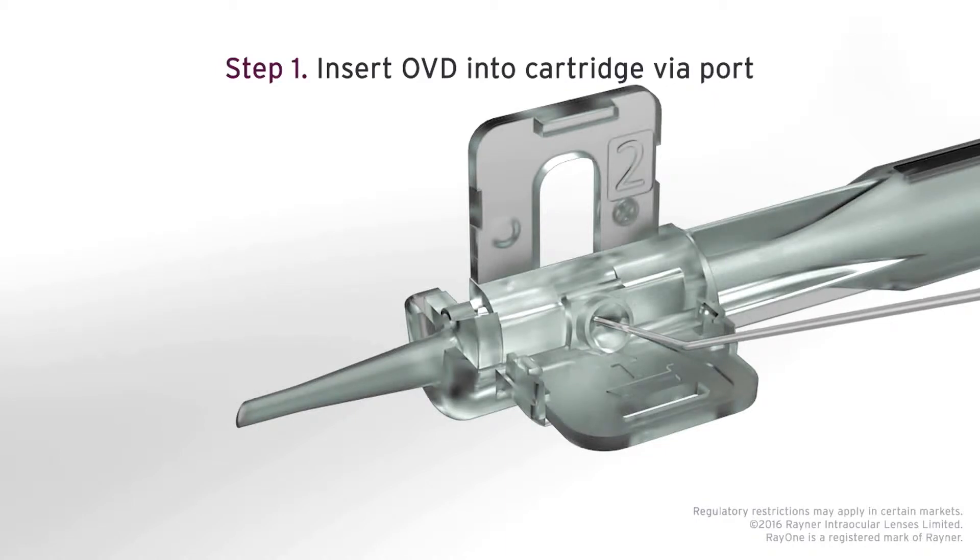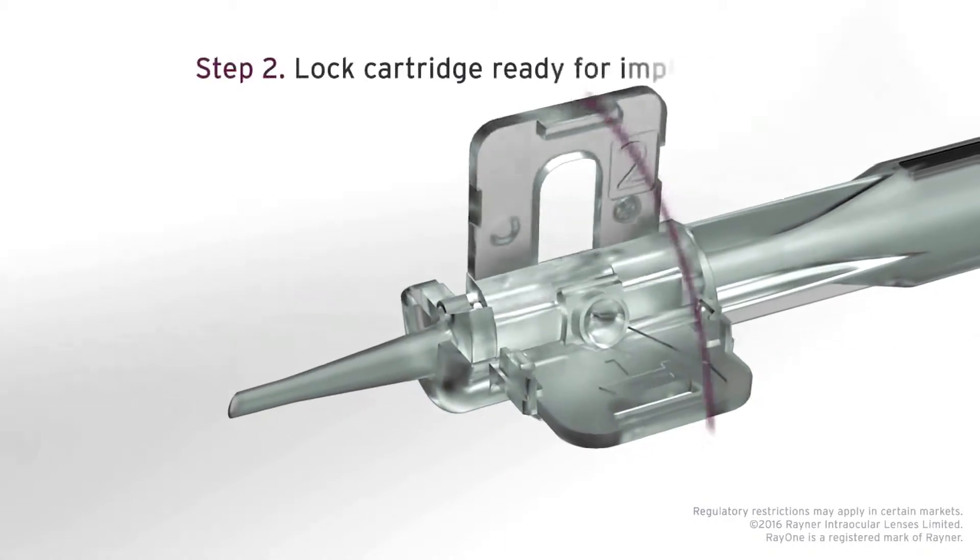Pre-loaded systems are definitely what we're going to see more and more of — they allow for a more simple environment in the operating room. However, some other systems have a complex loading process where you have to turn, click, or move components of the cartridge to engage the loading system. If a pre-loaded lens is more complicated than a self-loading lens, it takes away from the purpose. What's nice with the Ray One is it's so simple — literally two steps: viscoelastic inside the injector, close the wings, and you're ready to go. There are no multiple steps to remember or points of failure in the injector process, making it a much simpler system than other platforms.